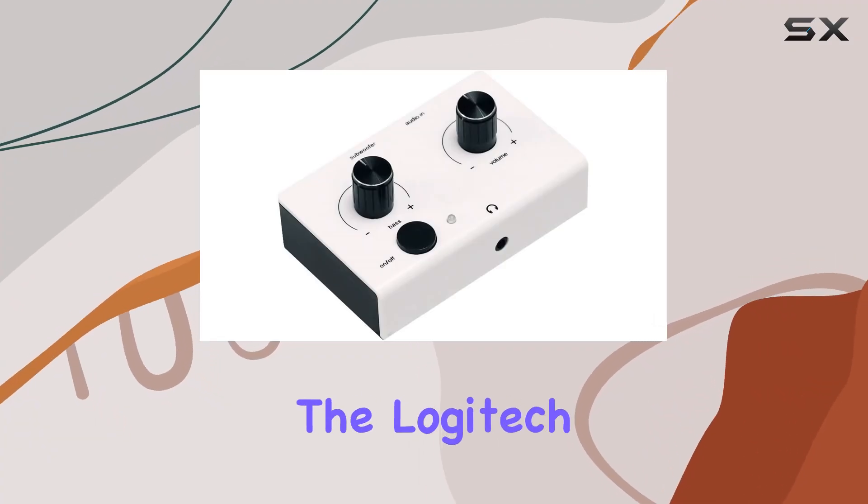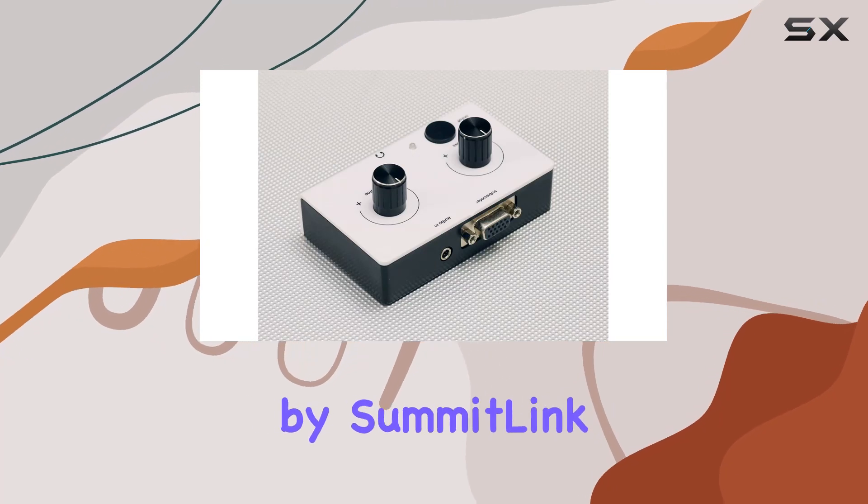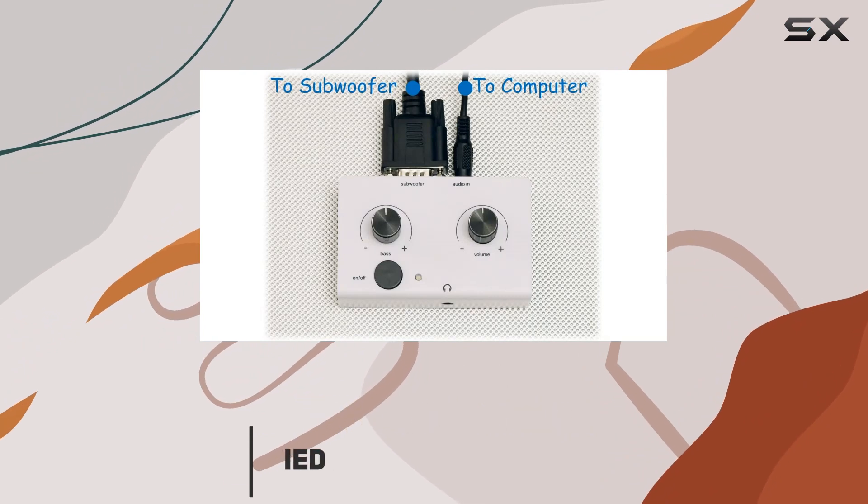Today, we're diving into the Logitech Z2300 replacement control pod two-tone edition by SummitLink. If you've been missing or dealing with a broken control pod, this might be the solution for you.